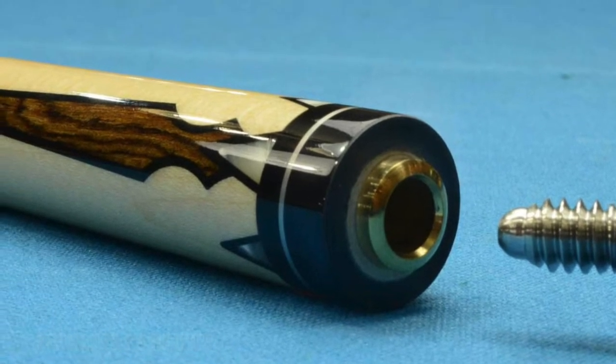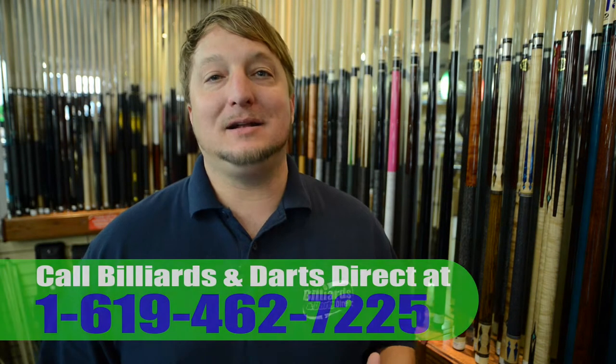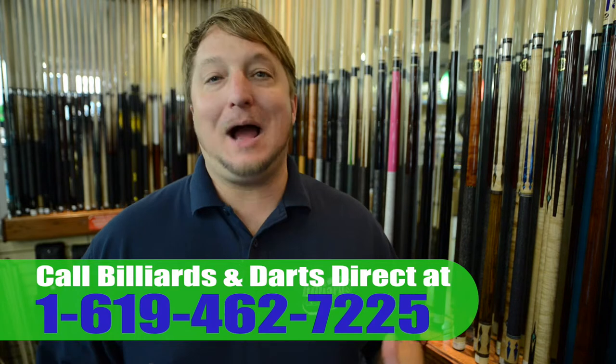They play really, really well. If you're looking for one, come on down and see me at Billiards and Darts Direct. I'll be happy to help you out.